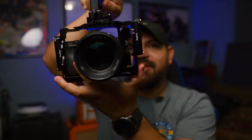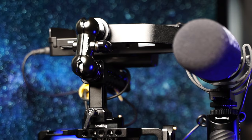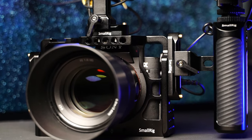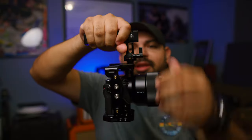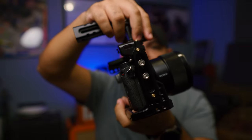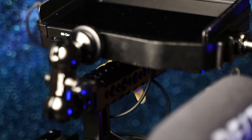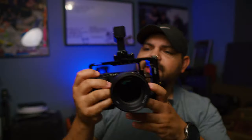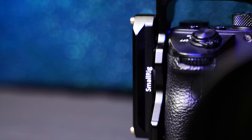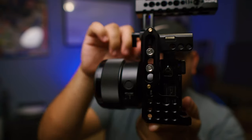This is the SmallRig cage — I forgot the model number but everything you see in this video will be linked below. This one came with the top handle, which has that NATO rail I was talking about. You can slide it off real quick — there are little buttons you press down, slide it back on, then clamp it again. You can see the cage itself with the handle on here, and these are the additional NATO side rails I ordered separately from the one included.